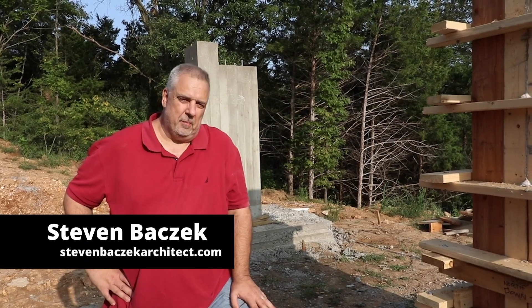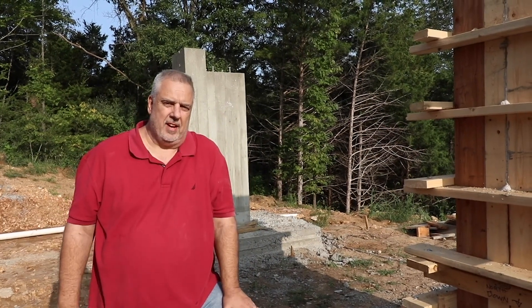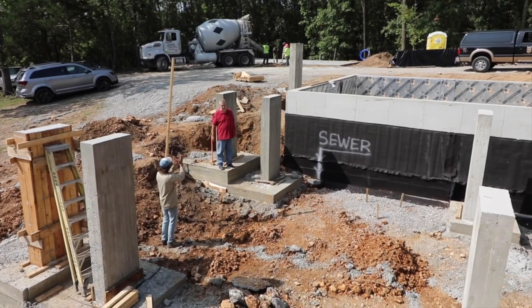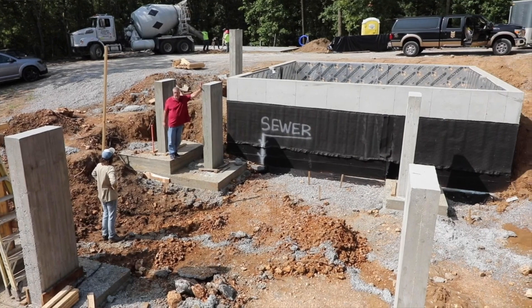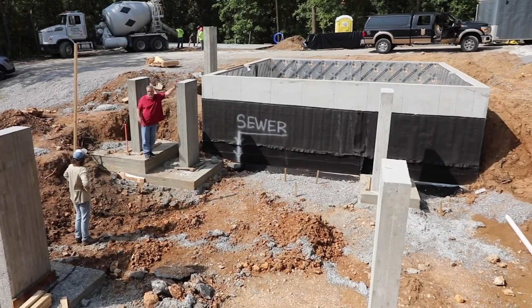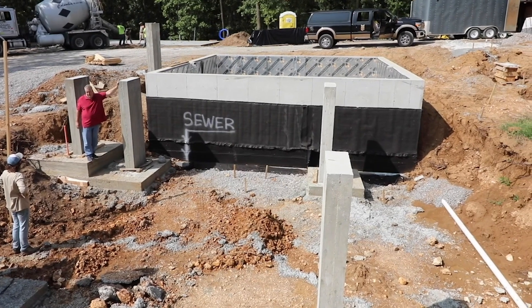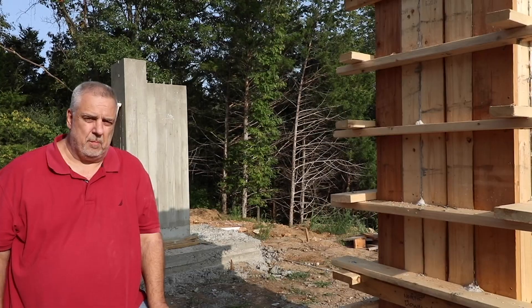Steve Basic here. Welcome back to The Build Show. I'm live on site here with Jake Bruton. Jake and I do a lot of work together — he puts up some fabulous stuff, always a treat checking out his projects. Jake's the builder of this project and I'm the architect, and we've got a kind of special foundation happening down here.